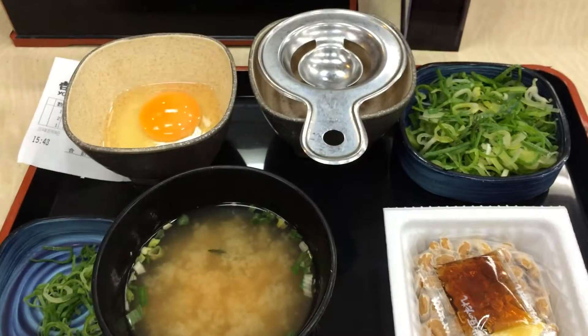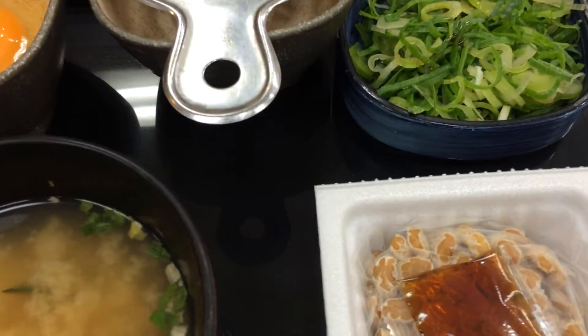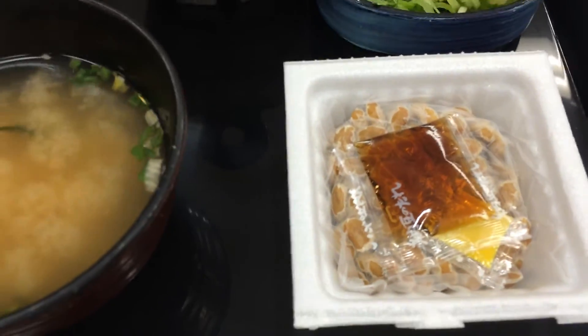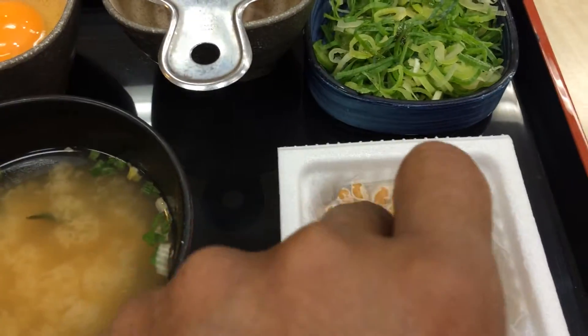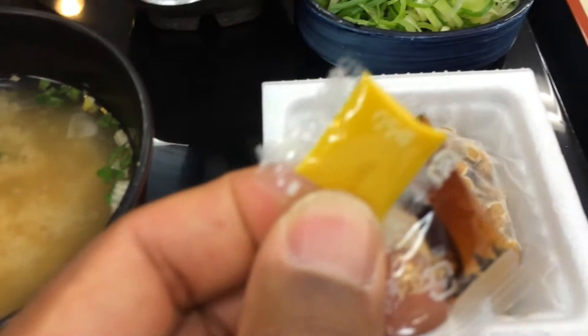The raw egg, and some leek, and natto — natto is the fermented beans — soy sauce, mustard, just like that.